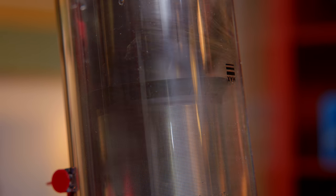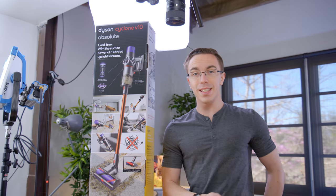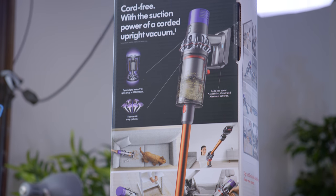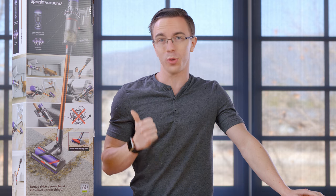Hey guys, this is Austin. Not exactly what you were expecting, right? This is the Dyson Cyclone V10. I know what you're probably thinking — why am I doing a video on a vacuum? However, when Dyson reached out and wanted to sponsor a video on this brand new V10, I've got to say, there's actually some pretty cool tech inside.